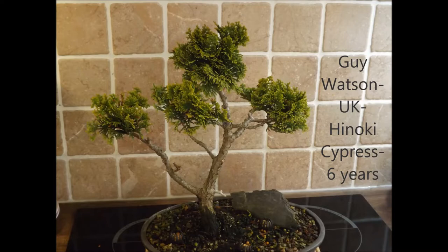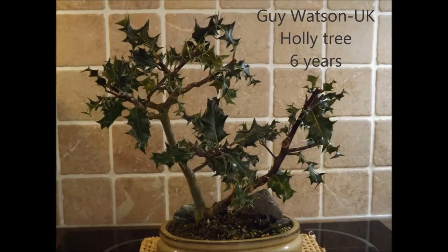The trunk of the Hinoki cypress has a really interesting movement. It's still a young tree, but it's doing very well. In the pot there is a nice little rock as an accent, and the pot is oval and brown, which is very suitable for that kind of tree. The next picture he sends is a very unusual tree for bonsai — it's a holly tree, six years in training. It's really fun to see a holly because you don't see them often. The pot is a cream-colored glazed oval pot and it is really a good combination.